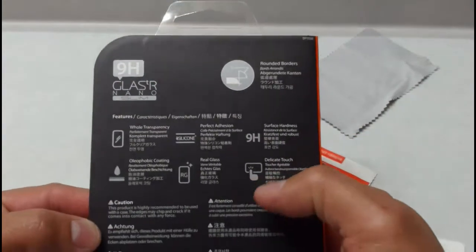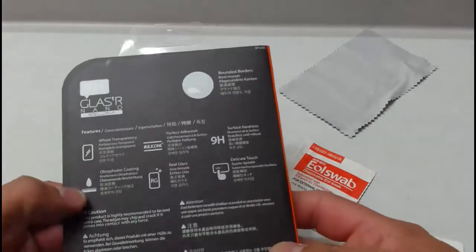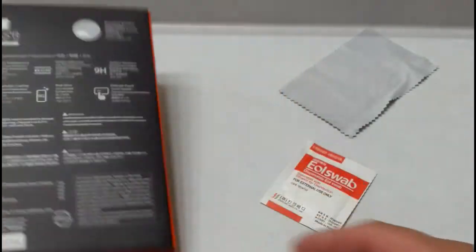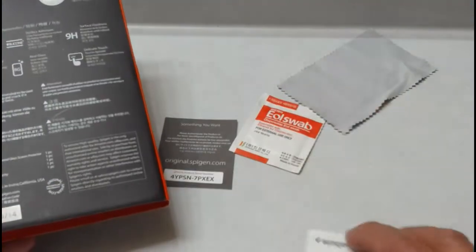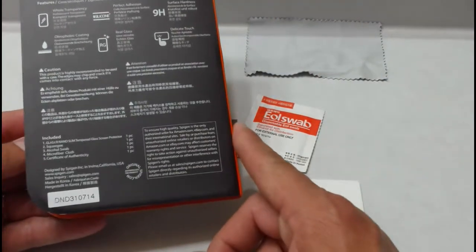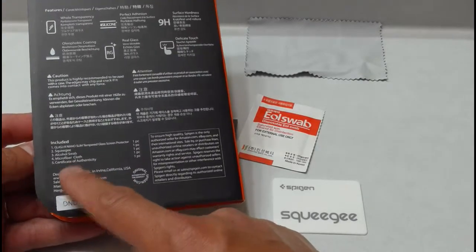Real glass, delicate to touch, full transparency, oleophobic coating. And like it shows inside, it's just like what we have right here — the glass screen protector itself, squeegee, alcohol swab, microfiber cloth, and certificate of authenticity.